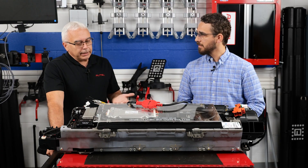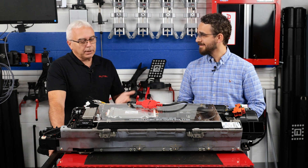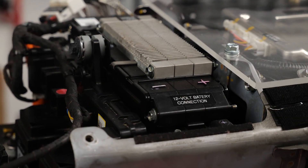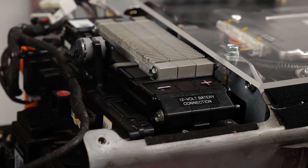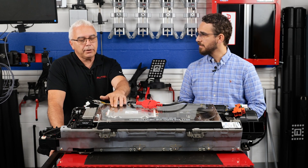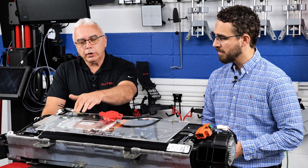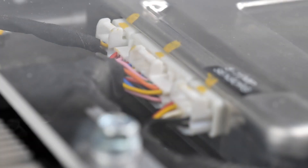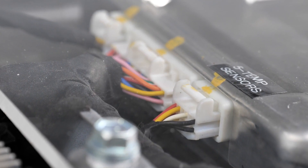Going to the OBD2 connector — everybody's done that a million times, so we're not going to really feature that part of the test here. We're going directly to the high voltage battery. We are going to the low voltage side, because this is what the module — or the BMS inside the battery pack — operates off of. Even though we're getting inputs from all the high voltage modules and everything within this battery, we're getting it all through the low voltage PID lines on each one of these computers.